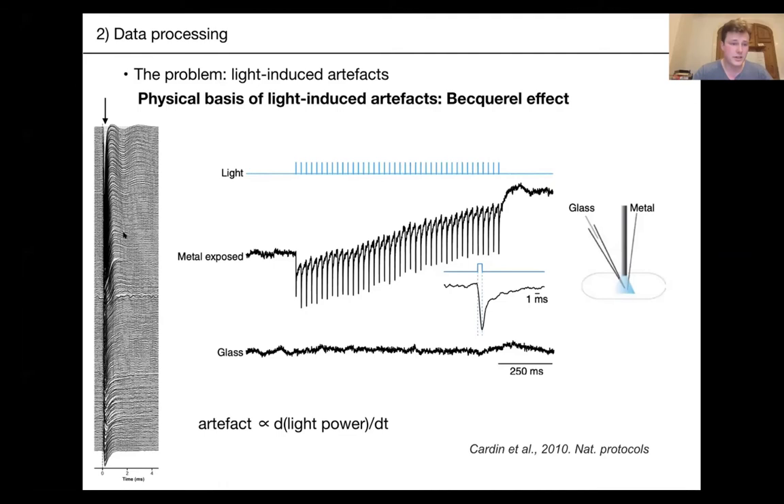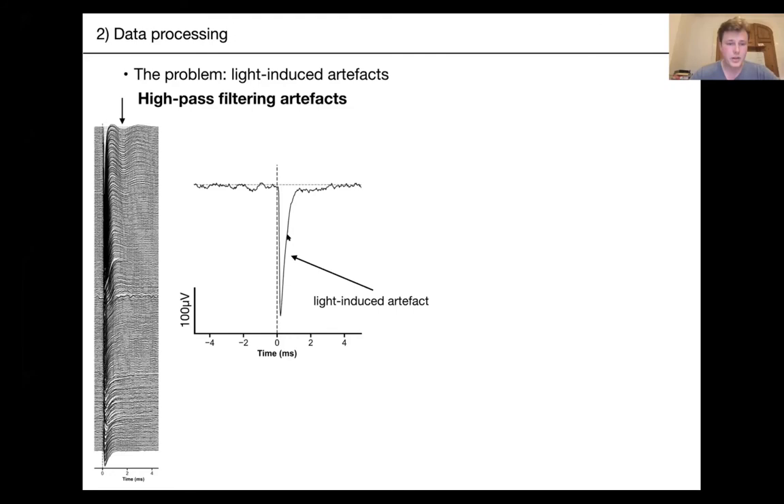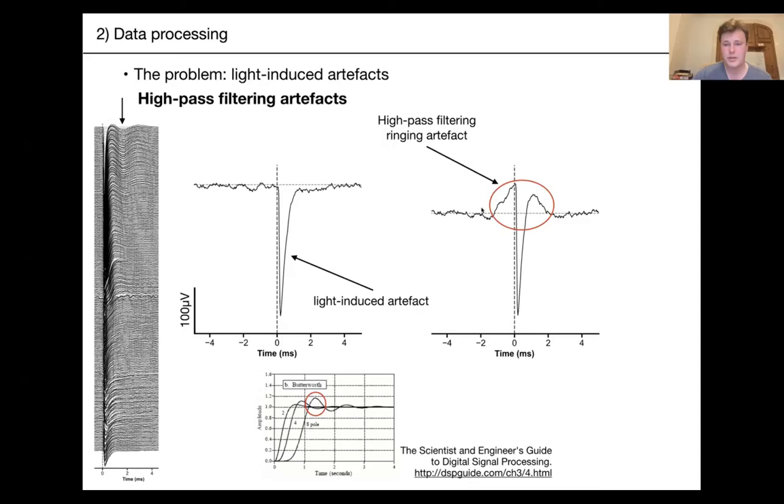The second epoch of the artifact is the ringing you see after the onset — that's caused by high-pass filtering. Here you can see the pure light-induced artifact on the raw trace; once you apply a high-pass filter, bumps appear on either side. This is due to digital filtering happening in both directions — past and future — and is caused by steep cutoff frequencies in filters like Butterworth, which create ringing artifacts around fast voltage deflections.